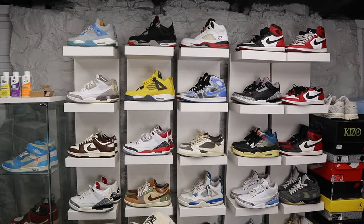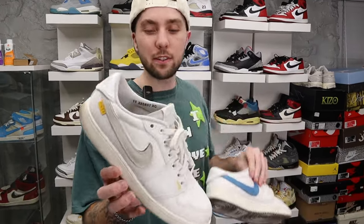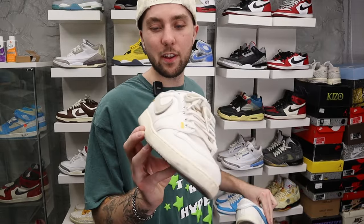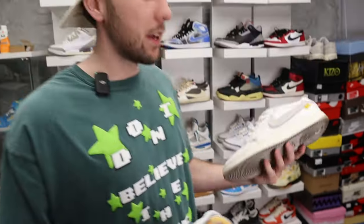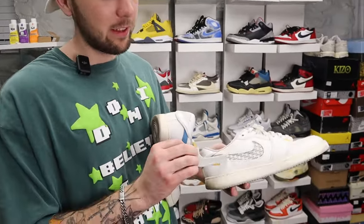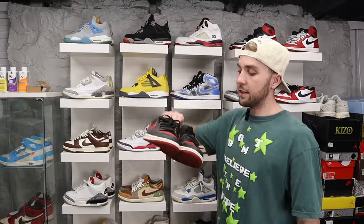Next up we got another pair of Unions — these are the Union AJ KO Lows. I feel like everybody should have these. I kind of wish I didn't get the canvas pair because I scuffed them pretty bad, and the swooshes are coming off, but this is a banger. You can get these for like 80 bucks — what?